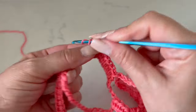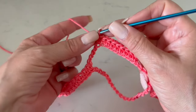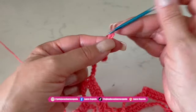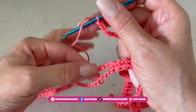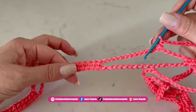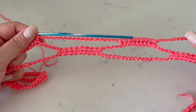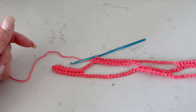Then we are going to make 17 chains again. At the end of each segment we are going to have four chains left, then 17 chains again and the next segment of nine half double crochet. Just remember at the end we are going to have 13 chains instead of 17 — that's only at the end. We continue like this the whole row, trying not to twist and keeping it straight.